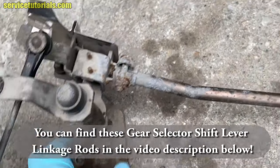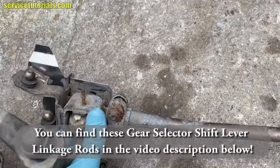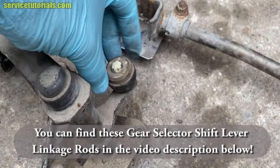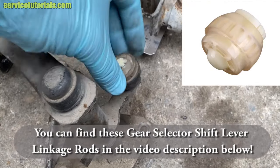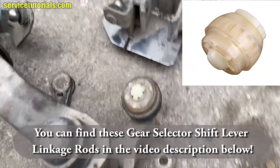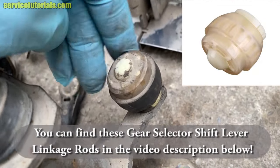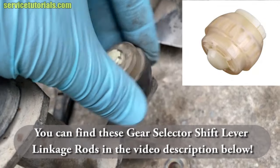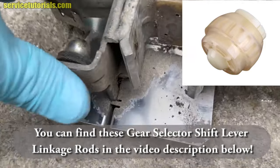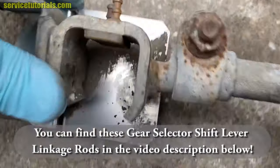You can also check this round bushing — it's the biggest one. It looks like new, but you have to check it yourself to see if it's damaged and needs to be replaced. Also, there is some rubber over there — check it to see if it's okay.